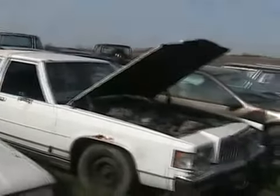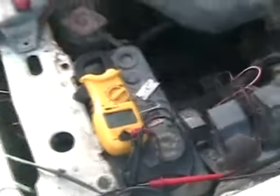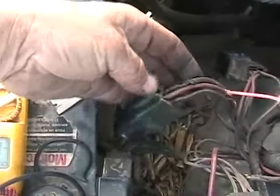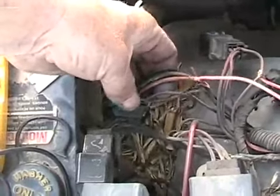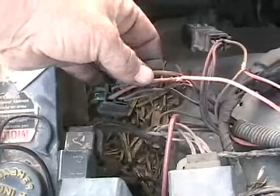I just did some testing on my 1986 Grand Marquis. I found out in the relay circuit that this relay — which is the fuel pump relay — was not getting control power through these two little wires to switch on the two bigger wires which send power to the fuel pump.